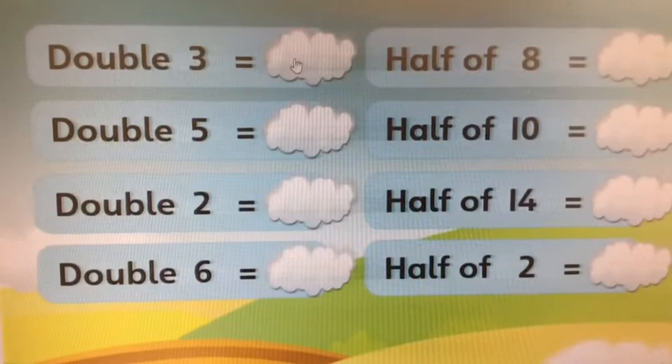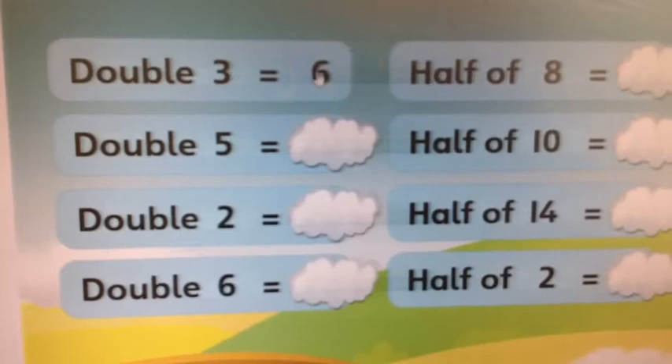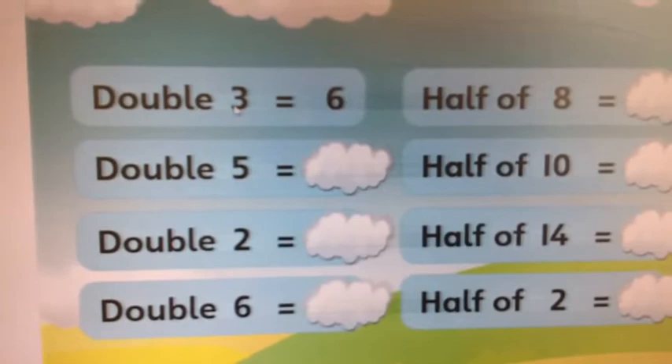Now let's do some revision on our doubling and halving. Your first question is double three. If you don't know the answer you can do three add three with your fingers. Let's see if we were right. So what's half of six? It must be three, mustn't it? Look, you're just doing the opposite — there was your three, double three gives six, so half of six is three.